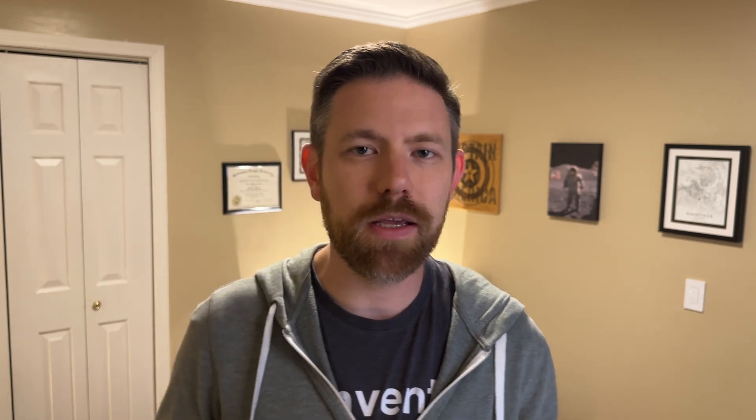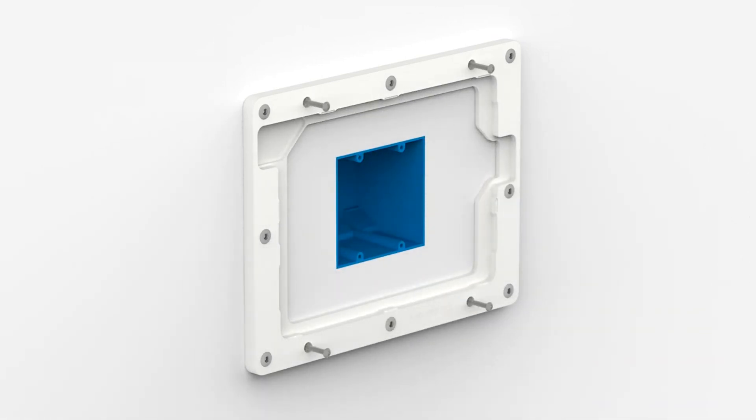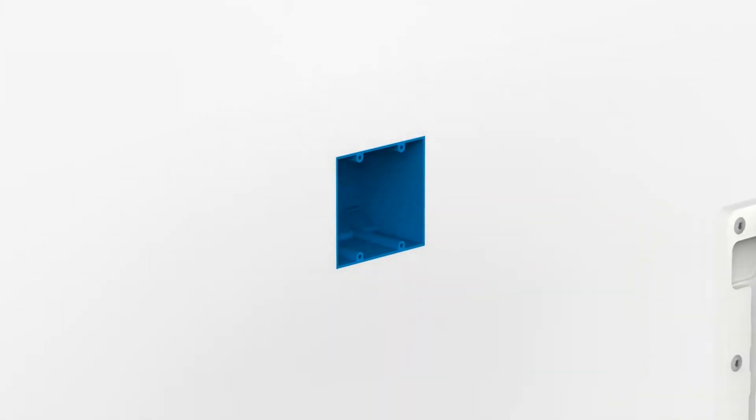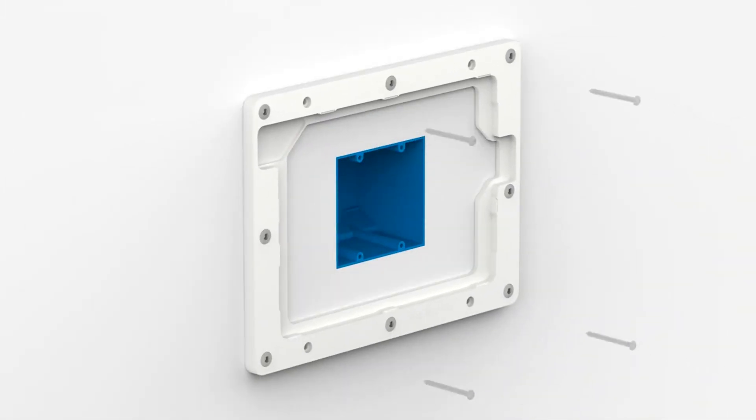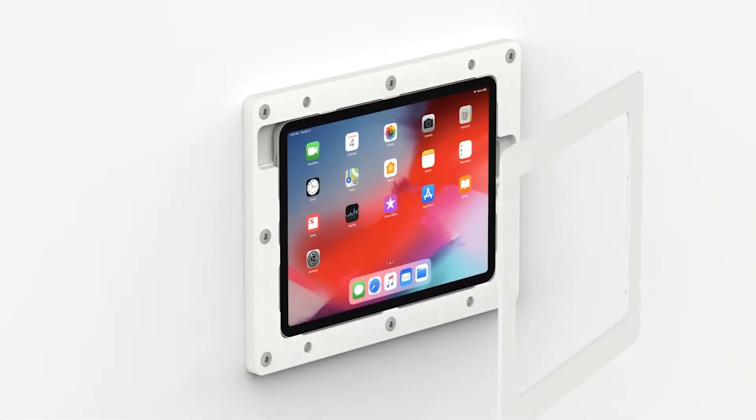I did a ton of research about tablet mounts and landed on a company called Vitamount — they are not a sponsor, I paid for this project completely out of pocket. They have a product called Vitamount that works with all different kinds of iPads, including older models. With the aesthetics of my house, I wanted something with a white bezel, which meant going a little older, since a lot of the newer Pro and Air models have a black bezel. I wanted the white aesthetic and a white mount to match the trim in the house.